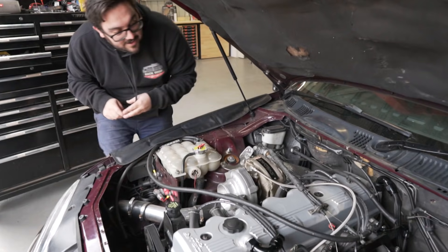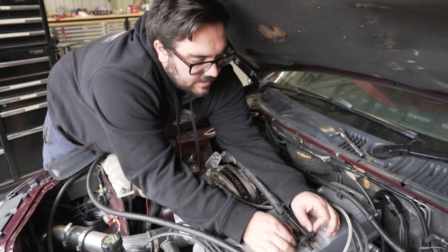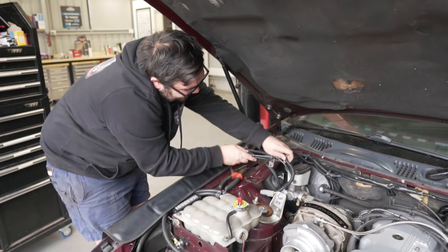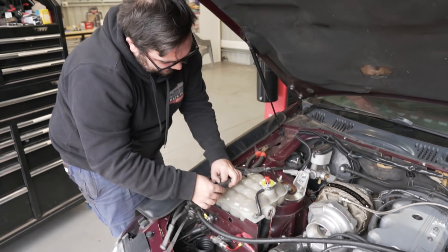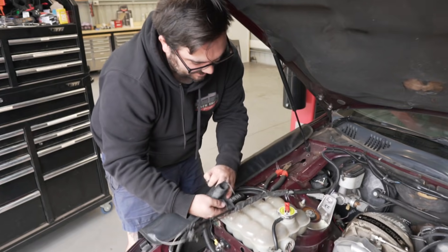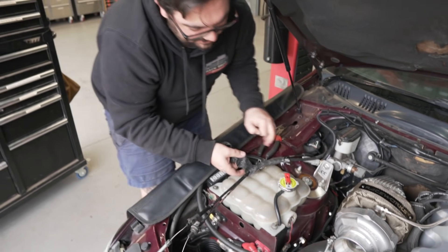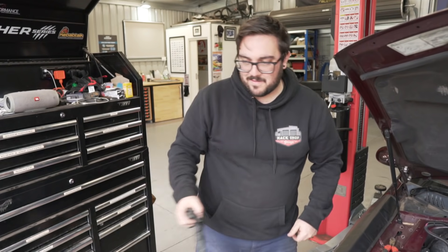The cruise control bracket can come off since the accelerator cable has to move to the front now. It looks like we've opened a can of worms. We're leaving the cruise control in though — the bag of rags distracted me. Look at the accelerator cable — it was sitting on the turbo and it's completely melted. That's a really good reason to be doing all this cleanup.